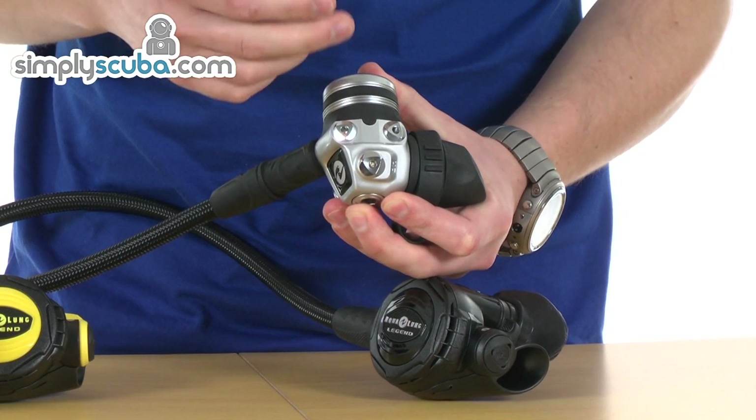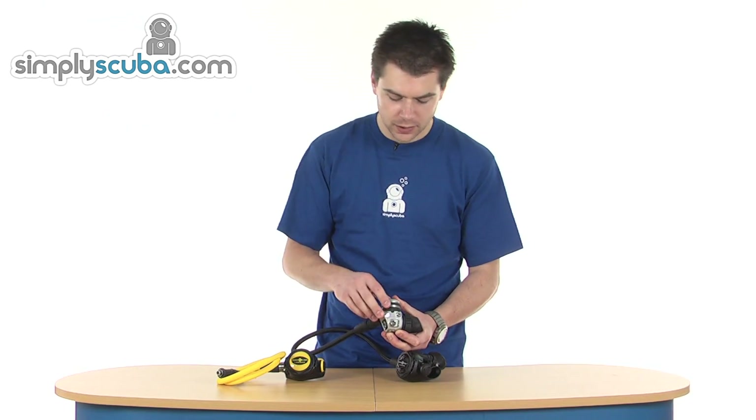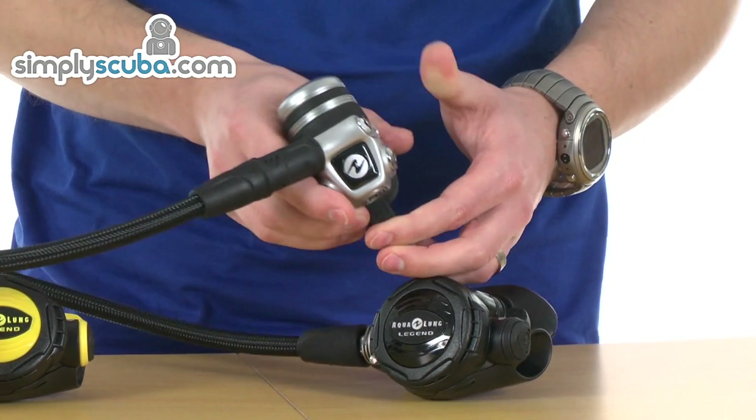It's a fully balanced diaphragm system, so it's going to give you great performance at any depth and regardless of your cylinder pressure as well. Fitted with two low pressure and a single high pressure on both sides, so a total of four low pressure and two high pressure.